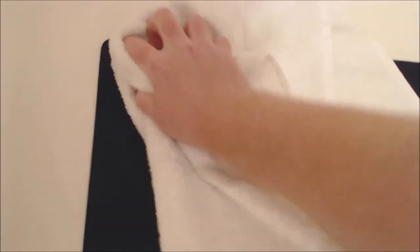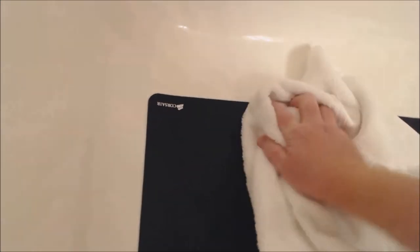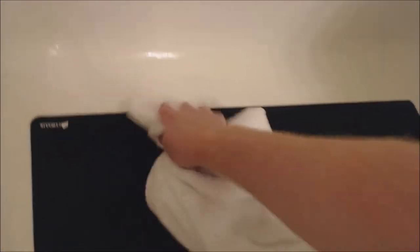Alright, so we've got our mousepad nice and clean and all rinsed off. It's still pretty wet, so what you want to do is take your towel and pat it dry to get most of the heavy water out of it. You will need to flip it over and dry off the back as well — make sure you get that backing nice and dry. You can also roll it up in a towel briefly to get some of the major water out. You can see here it looks a lot cleaner than it did when we put it in — some of those stains are gone, looks pretty good.